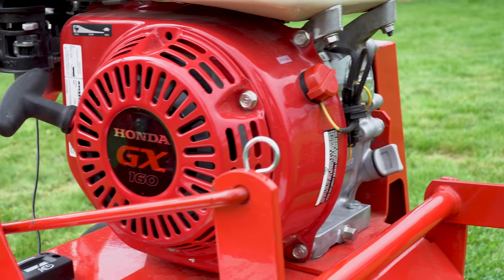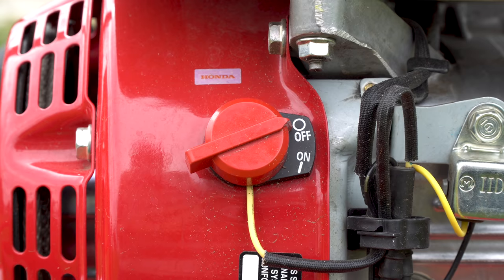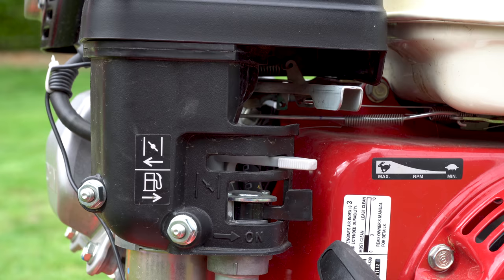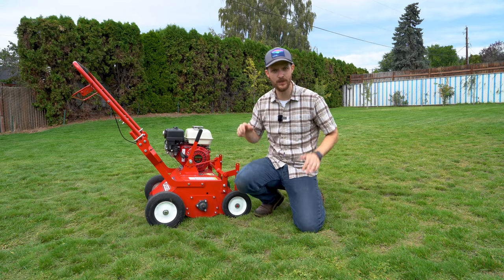The engine is pretty cool — just like my mini bike, hopefully you've seen those videos. We've got our on/off switch right here, our pull start, throttle, choke, and our on/off switch for the fuel. Alright, daylight's burning, let's go.